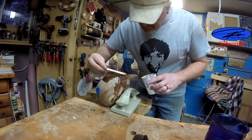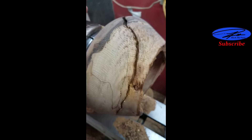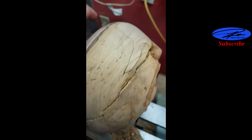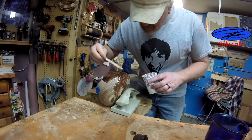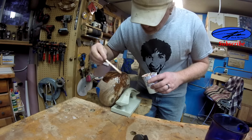I did a small poll on Facebook. There's that point in every turning of wood like this — to fill or not to fill. The result was, go ahead and fill it.